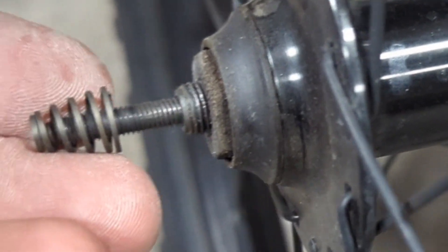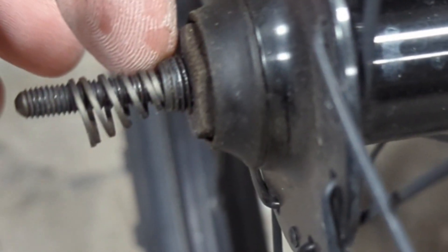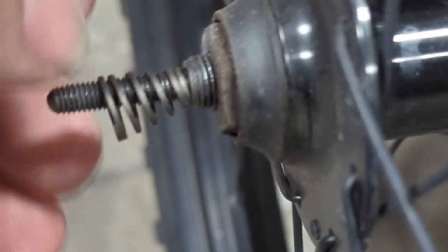So you want to make sure that the spring is on correctly. This way right here is the correct way, and you can see because it's thin there and it's thin at the axle, so that when the dropout goes on — if it overlaps the axle like it's supposed to — it's not going to mess your spring up.